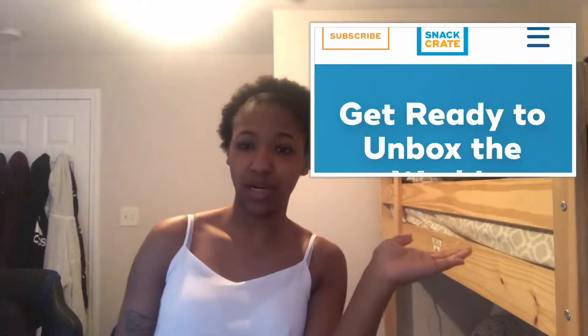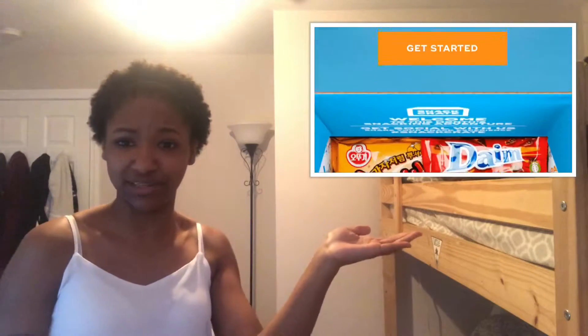Hey guys, it's Ciara, welcome back to my channel — if you're new, welcome! Today's video is gonna be a little bit different than what I was going to upload. I was going to upload my snack crate video, which I'll pop up on the screen over here to show what a snack crate is.